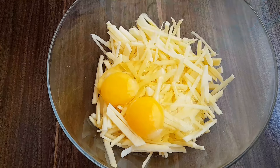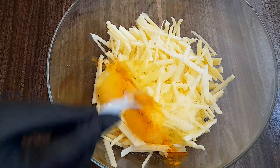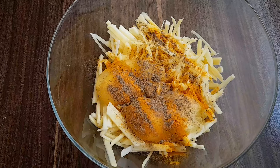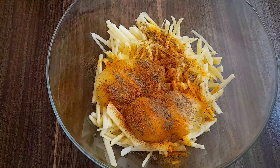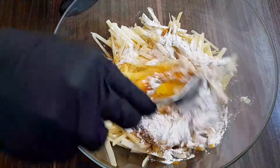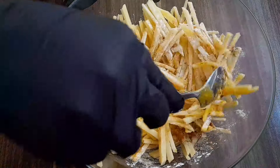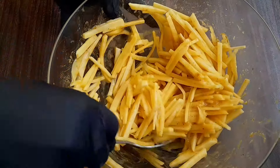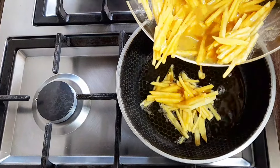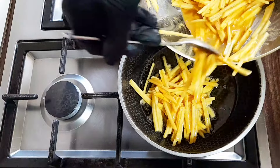I'm going to flip it to the other side. Put a little bit of oil on the side, then put the oil on the pan and add the olive oil.